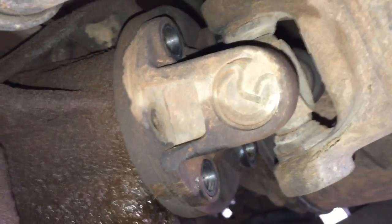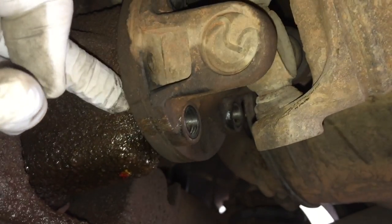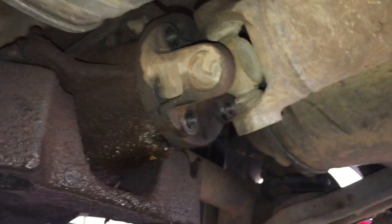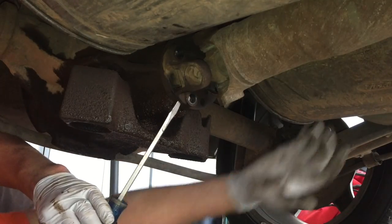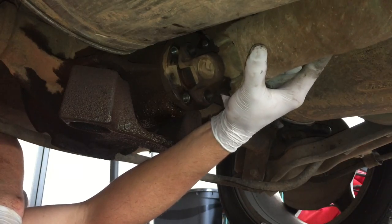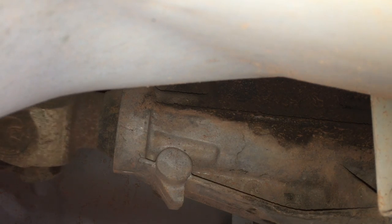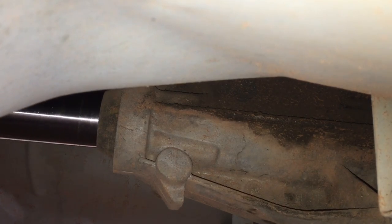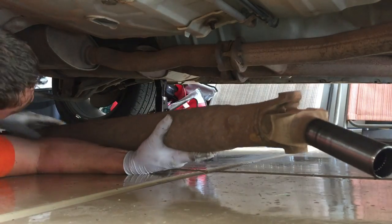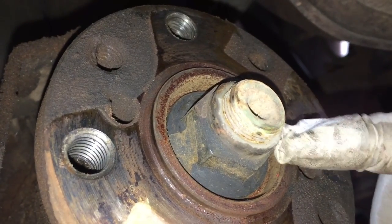To separate the driveshaft, sometimes you can get a screwdriver in here and pry right where it attaches to the flange. Come in with a screwdriver, support the driveshaft, and as you pry on it, it will break away. Then push it slightly forward and drop it down. This is the transmission on the right-hand side with the driveshaft going into it, so now all you have to do is pull it straight back.